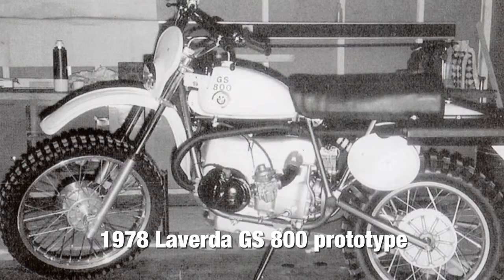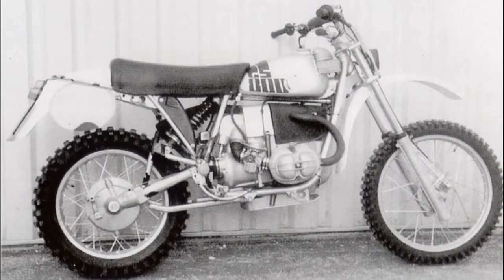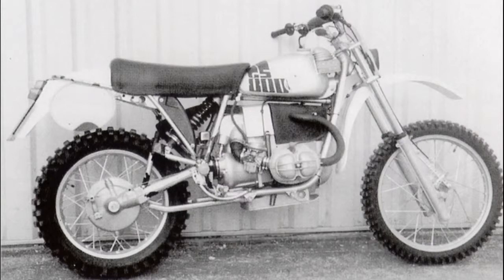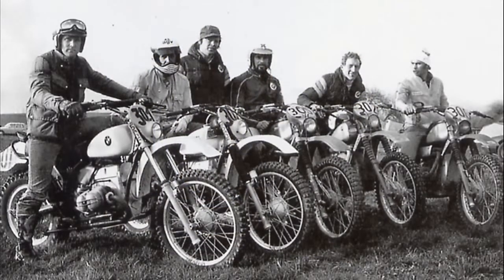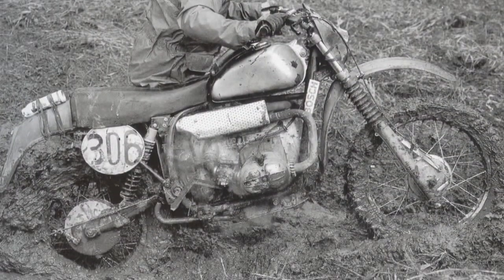In 1978, the Italian company La Verda developed a prototype for BMW, known as the GS 800. The same year, BMW's test department built a prototype for cross-country motorsports events, created without formal BMW approval, featuring a single-sided swing arm known as a monolever. The following year, a team of six BMW factory riders competed in several major off-road events, riding a GS 800 prototype with better suspension, a lighter frame, and an 800cc motor assembled from various BMW parts.